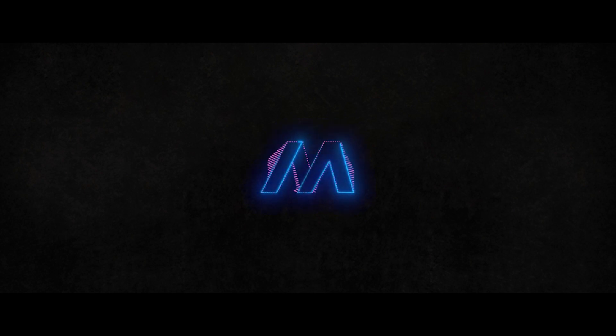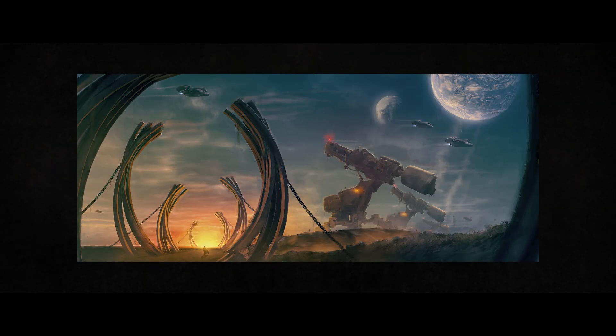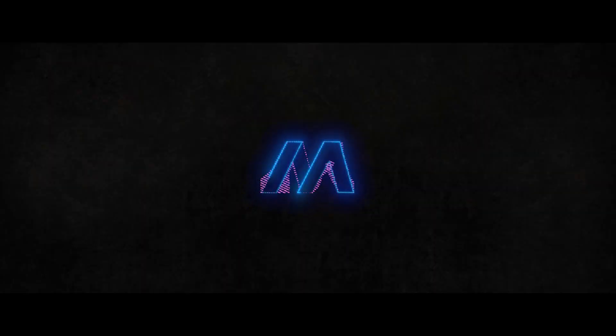Hey everyone and welcome to another artwork breakdown video. Mike here as always, and in this video I'll be taking you through all the layers I used to make this art piece in Photoshop. Let me go ahead and apologize now for the black bars in the video. I'm still learning Adobe Premiere and was nearly done editing the video before I realized I had royally screwed up.